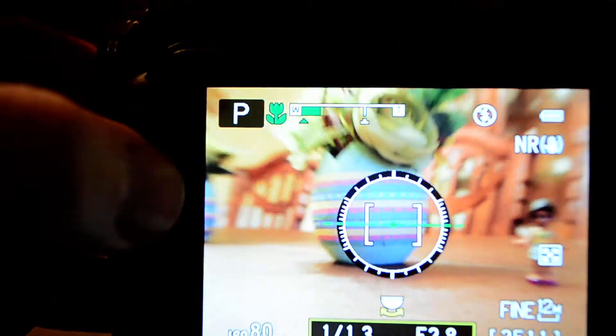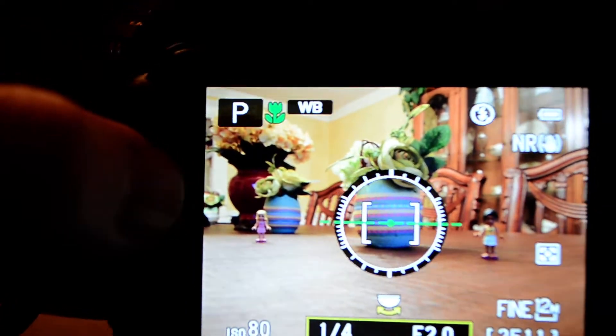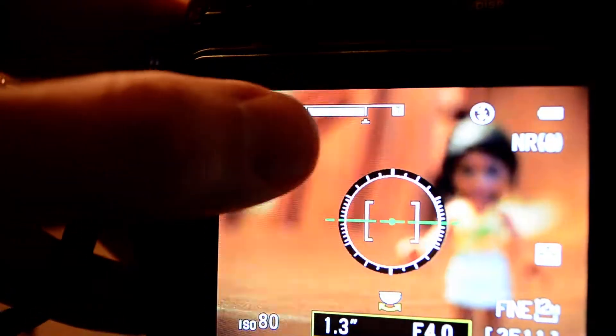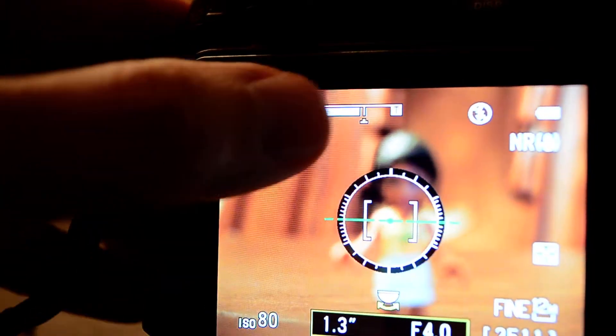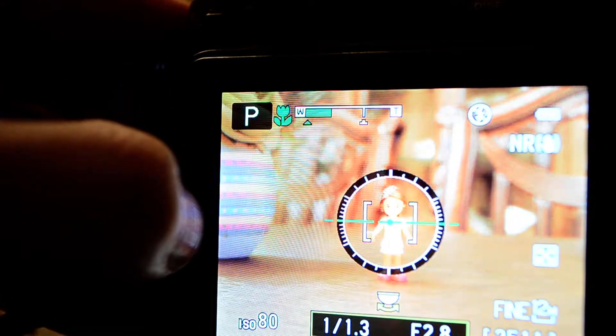It may not explain all the problems that people are having, but it explains the video we saw previously, in which the user could not focus on anything because he had it zoomed all the way in with everything being white — in which case you're not expected to get the focus. Go back to the green and get that focus reliably.